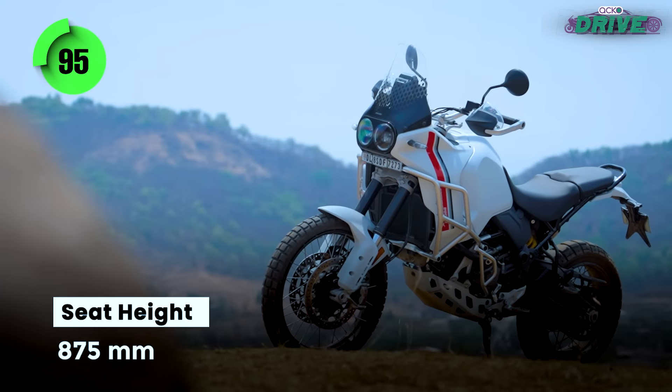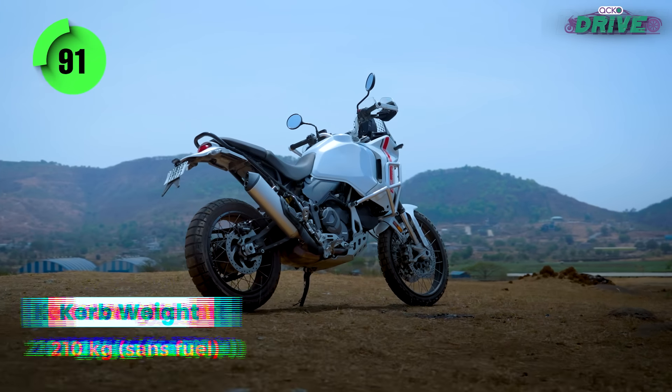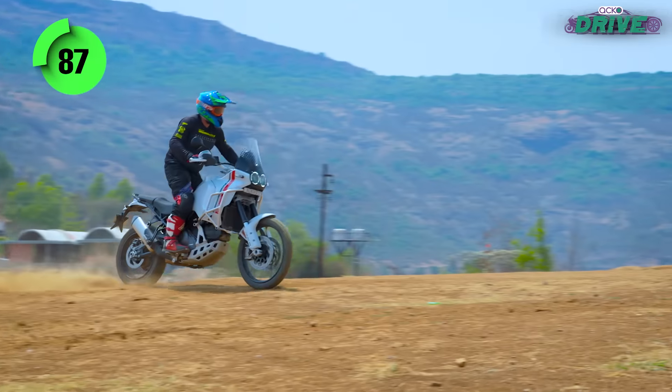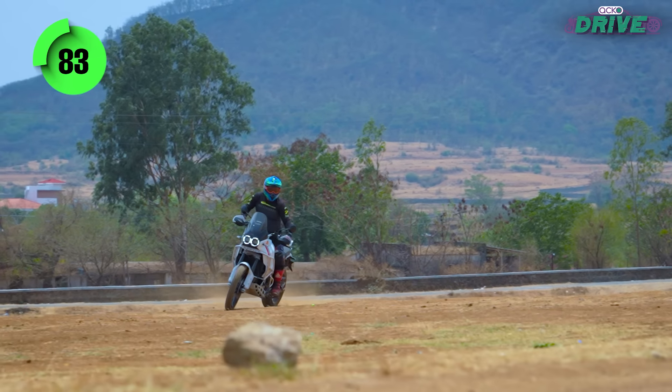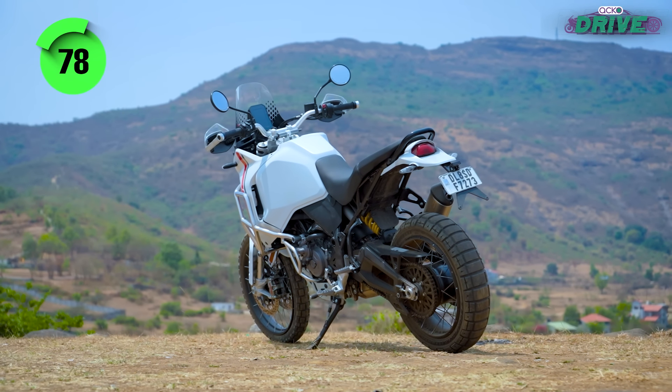Shorter riders will find the Desert X quite intimidating, as the 875mm saddle height and 210kg curb weight are on the higher side. It does require a bit of technical know-how to find yourself comfortable on the motorcycle, which includes having a bit of off-road bike skills to enjoy its enduro-like stance thoroughly.